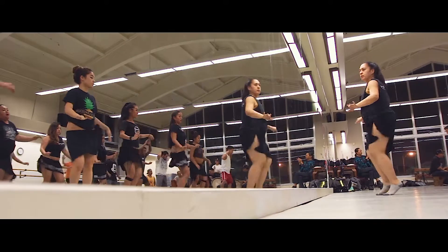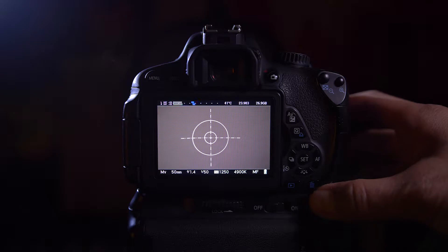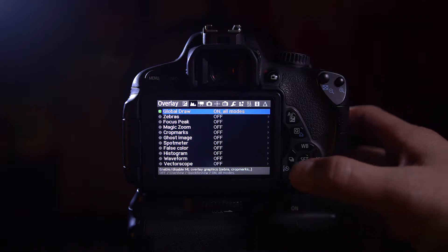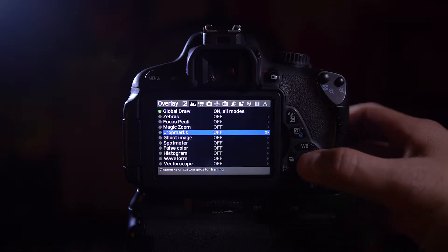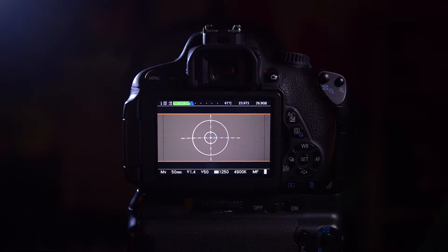In this episode I'm going to teach you how to turn on the CinemaScope Guide in Magic Lantern. Go to your Magic Lantern settings, go to the second tab, and there you'll see crop marks. Go ahead and turn that on and now you'll have a CinemaScope Guide. That's it.